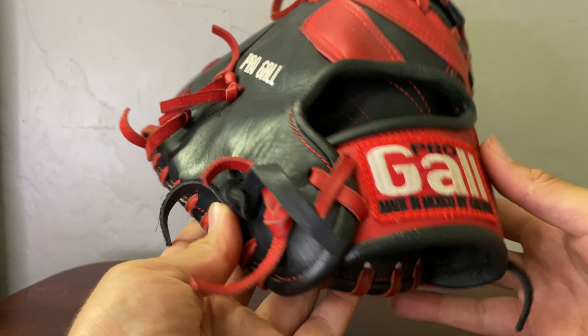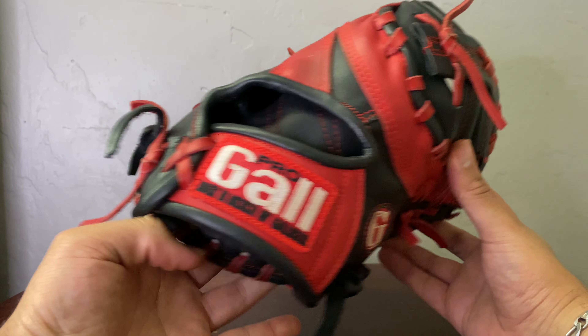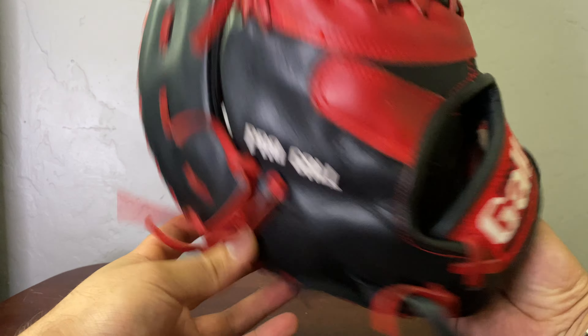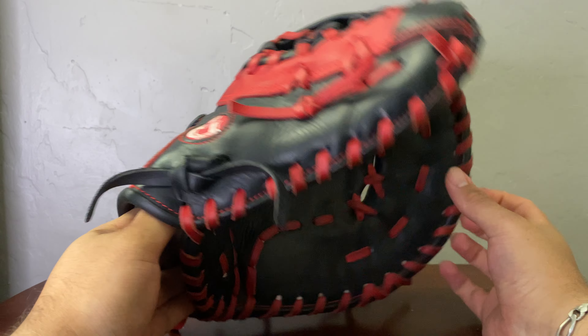I didn't really have a mitt, so I went with the Rawlings Gold Glove Elite first baseman that I was using at practice breaking it in, but the leather quality just wasn't there — it wasn't what I expected. I didn't feel like spending upwards of $200 for a Heart of the Hide or Pro Preferred first baseman since I didn't really know my future at first base.